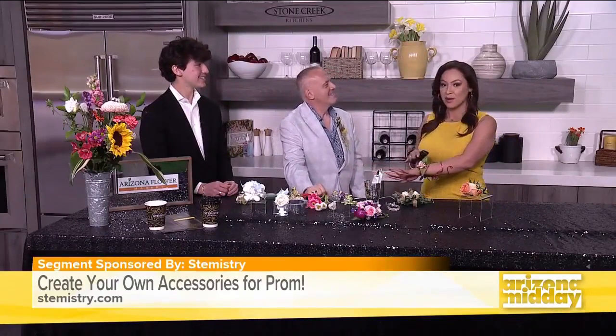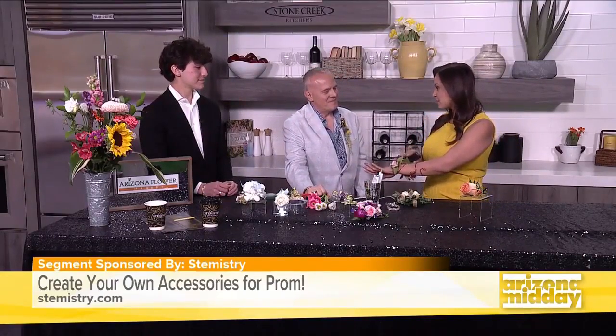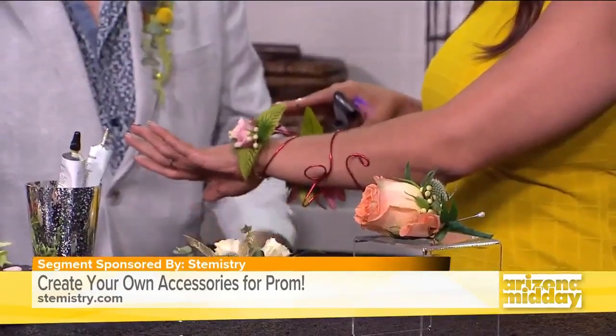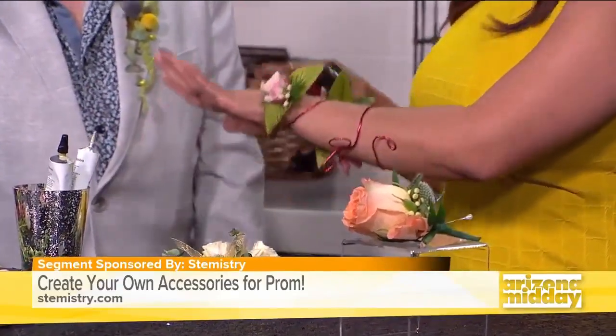It's been a while since I've been in prom, but this is definitely something different and unique. It's not your traditional one that I used to have back in the day. We have a little bit more fun nowadays — we're stepping up our game.